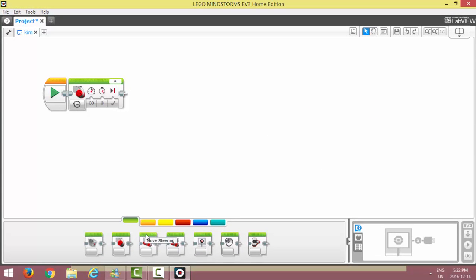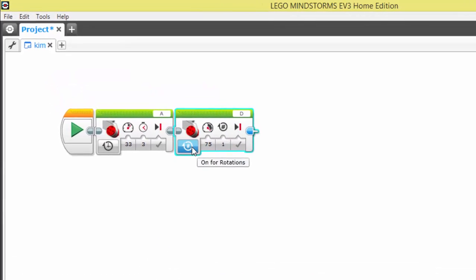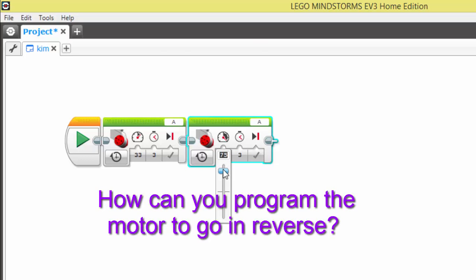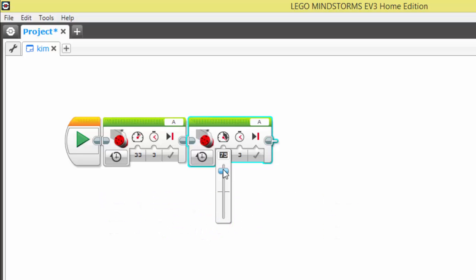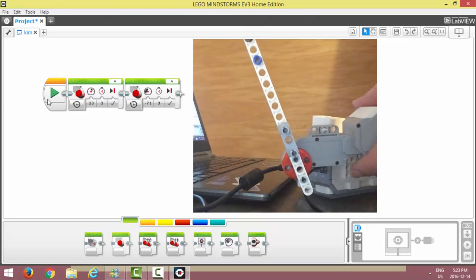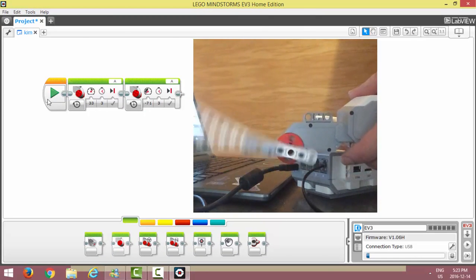We've moved the motor forward — now suppose you want to move the motor back. You can grab yourself another brick, set it to on for seconds, port A, three seconds. Everything is the same except the speed value. To make your motor go forward, you're at positive 75. To make it go in reverse, you guessed it — negative. If you add a negative in front of your number, that's going to make it go in the opposite direction. So if I download that program, you would see my motor goes forward and then reverse.